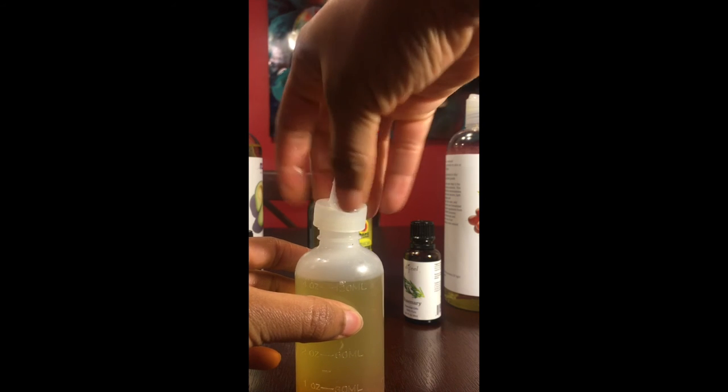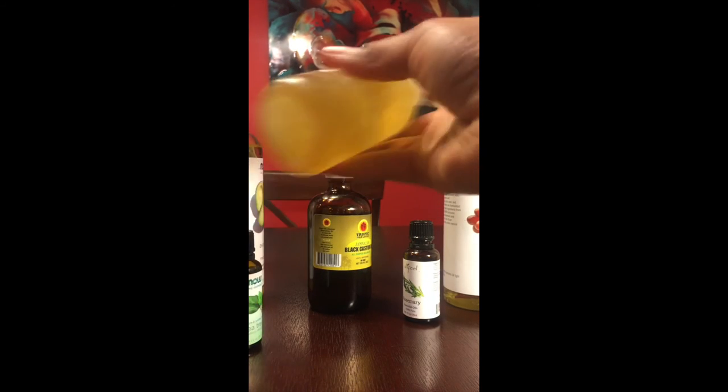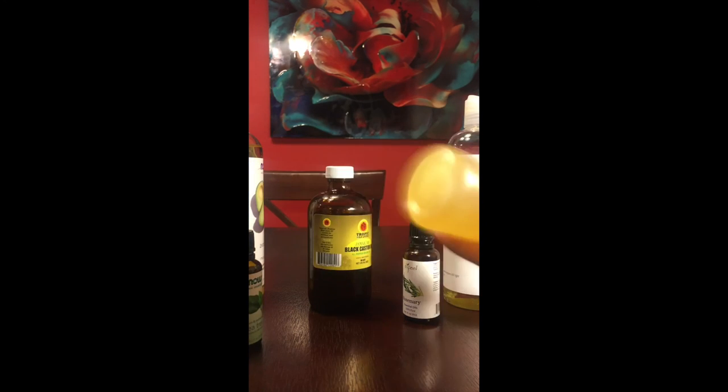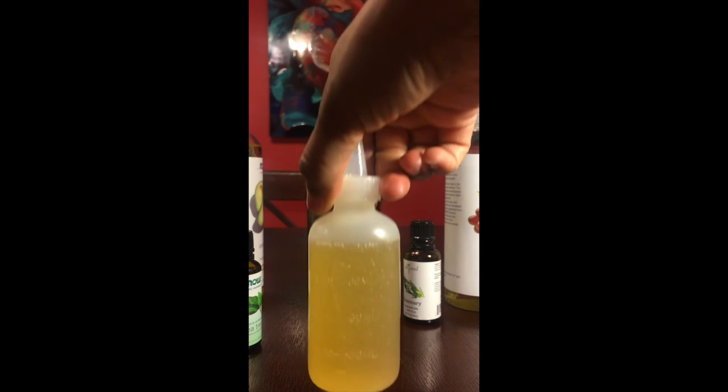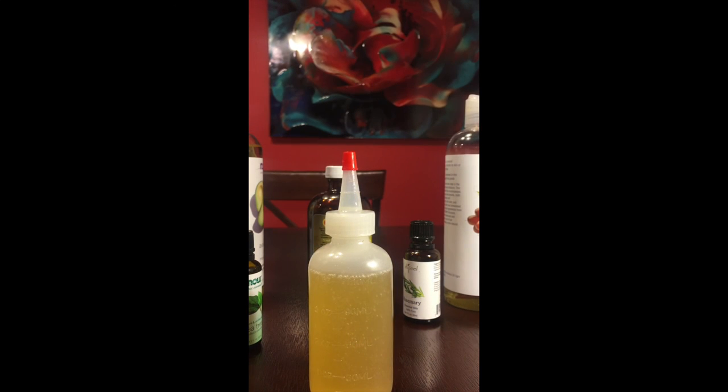Now that I'm done pouring all of the oils, I'm going to put the top back on and vigorously shake the bottle to make sure all of the oils are evenly distributed. I like using this mixture because it allows me to moisturize my hair daily without leaving it too oily, and it's very effective for combating itchiness. If you choose to use this mixture, please let me know how it works for you — and if you tweak it, let me know what you did differently. Please like, subscribe, and comment below. Thank you guys for watching!